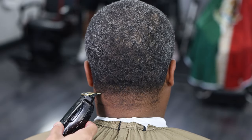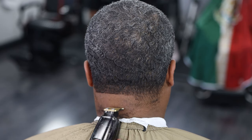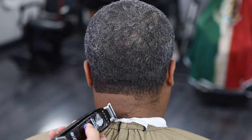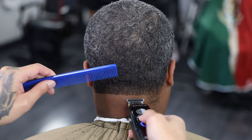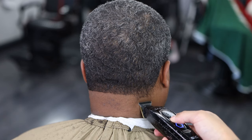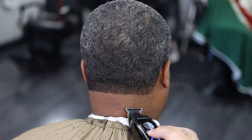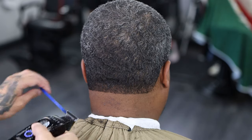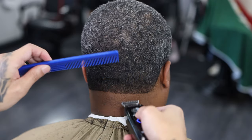For the back taper we are going to be using our trimmers — I'm using my Stylecraft Sabers — to make my bald line. Make sure that the bald line is straight. I'm going underneath the ear because I do mid-to-high tapers in the back. I don't really like going low — in my opinion low tapers in the back just don't last long. So I like to go low-to-mid or mid-to-high. Make sure it is all straight and cleaned up.